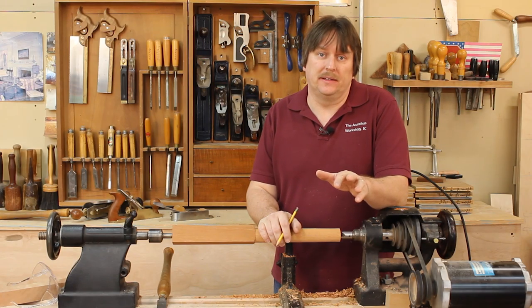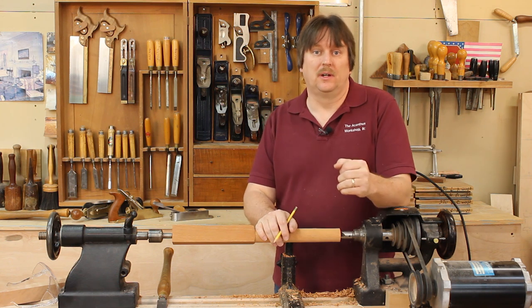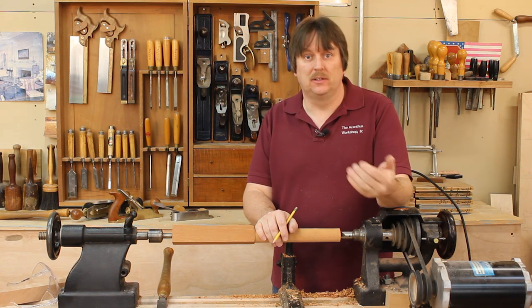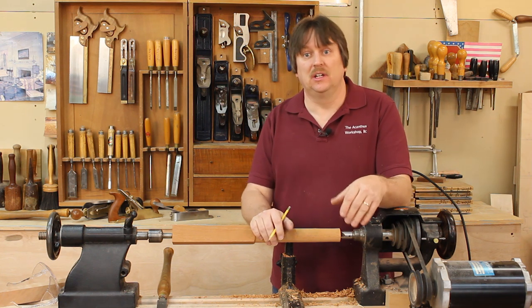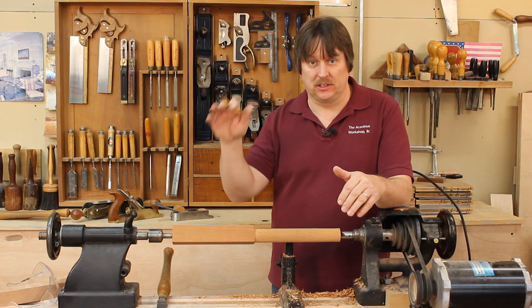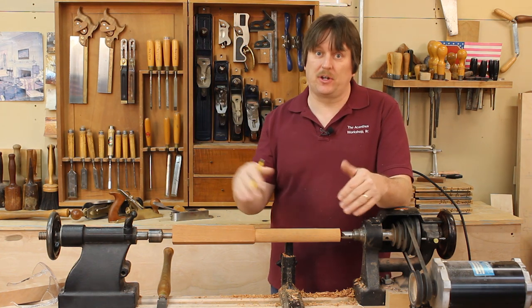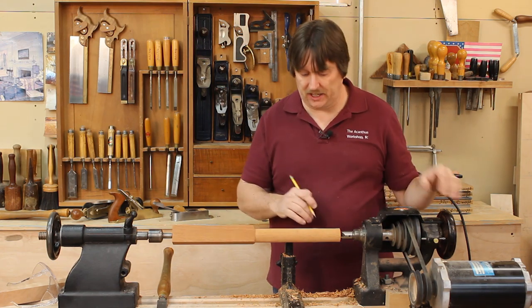Virtually everything we make in spindle turning is either a full bead, a full cove, a half bead or a half cove. And then there are various combinations of those things. If you look at a leg, you can see where areas have a full bead that rolls into a half cove, or a half bead that rolls into a half cove.